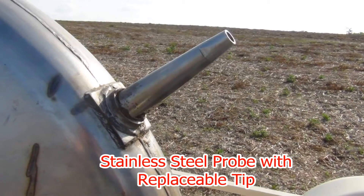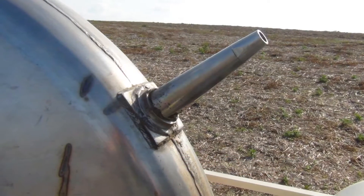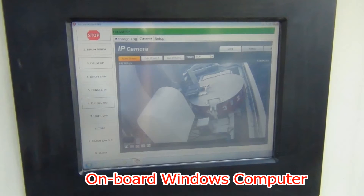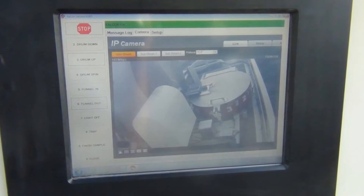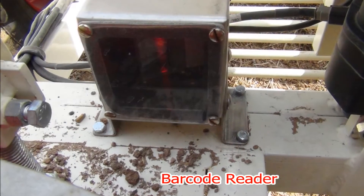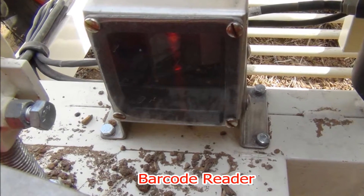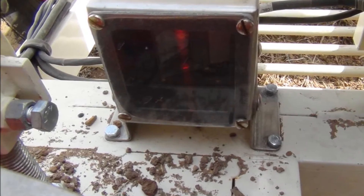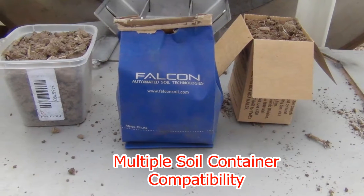Stainless steel probes are field serviceable and available in various lengths. An onboard computer connects to Falcon ServiceLink for remote technical support, plus keeps track of barcoded samples and GPS location. The Falcon is compatible with a variety of sample containers.